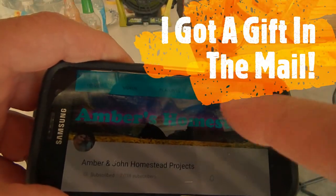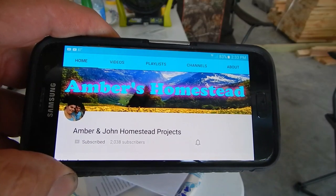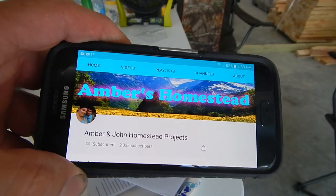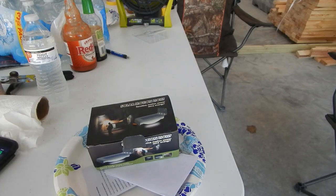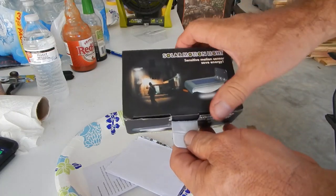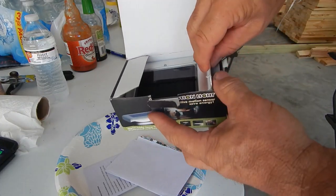Hey YouTube, just taking a second to give a shoutout and thank you to Amber and John's Homestead Projects down in Georgia. They're off-grid as well and they sent me a nice little gift in the mail — it's a solar motion light. I've had it outside charging.